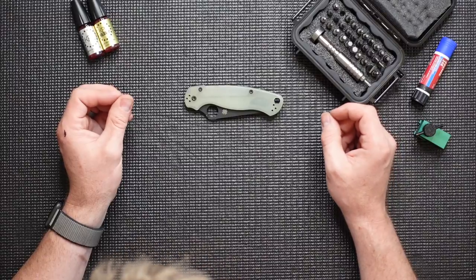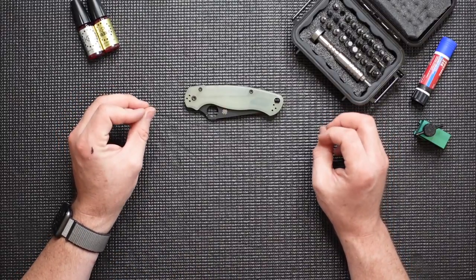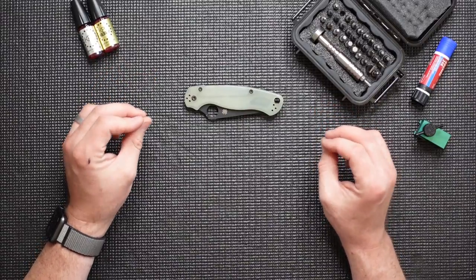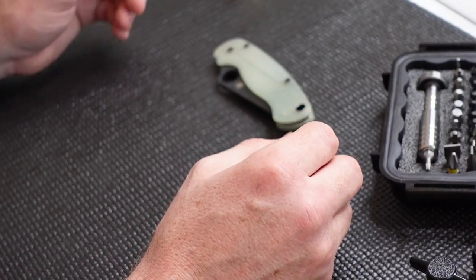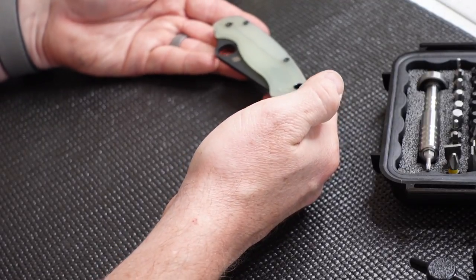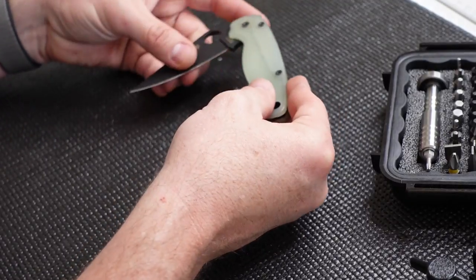Welcome to Knife World. This is Ryan from Knife Pivot Loop here today to talk about how to tune and perfect one of the most popular knives on the market. We're talking about the Spyderco Paramilitary 2. To demonstrate today, I've got one of the Blade HQ exclusives — this is the Ghost Green G10 model in CPM M4.